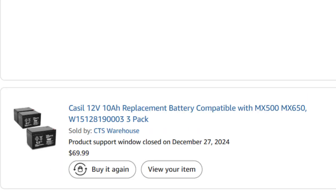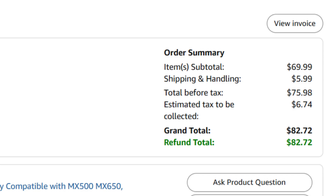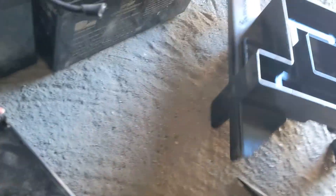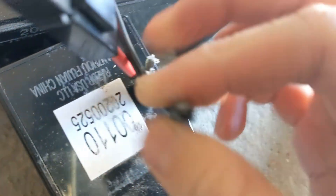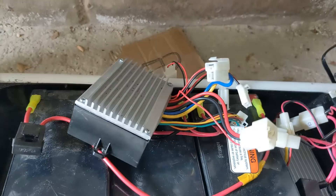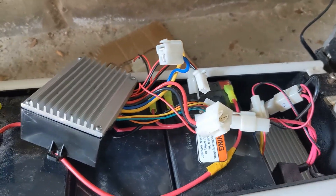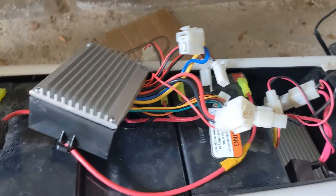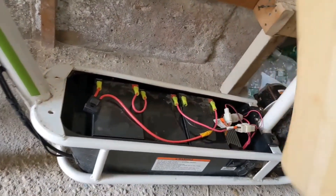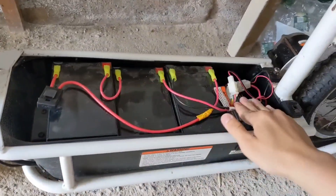A little more than two years later, I upgraded to 10 amp-hour lead-acid batteries that I bought from Amazon for $83. I had to modify the wiring a little bit because I placed the batteries differently to accommodate their bigger size. In the process of installing them, I accidentally connected the battery to the motor controller in the wrong polarity and blew up the motor controller, which cost me another $34 to replace. These 10 amp-hour batteries lasted no more than the original 7 amp-hour ones.